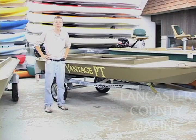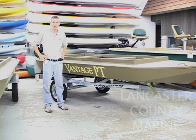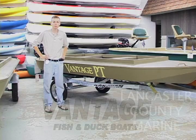It's fall, and do you know what that means? It's duck hunting season. Hi, I'm Isaiah from Lancaster County Marine, and today we're going to take a look at a couple of duck boats that we offer here. They are called the Vantage PT.